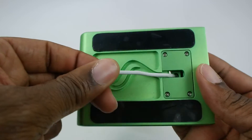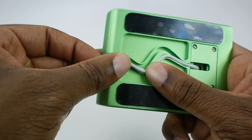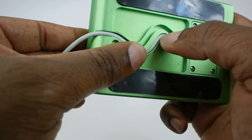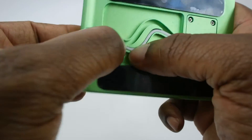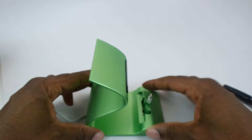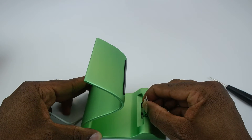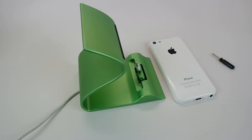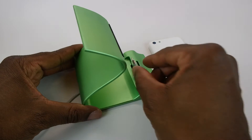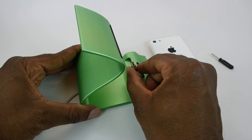Step three: pull on the cable and thread it into the appropriate channel. For the lightning cable, it's the lower channel — make sure it's pushed in properly, as this will ensure your cable doesn't move. Step four: make sure that your receiver kit can move backwards and forwards. To set the dock up for a device, test the connector and make sure that when you push it, it stays in place.